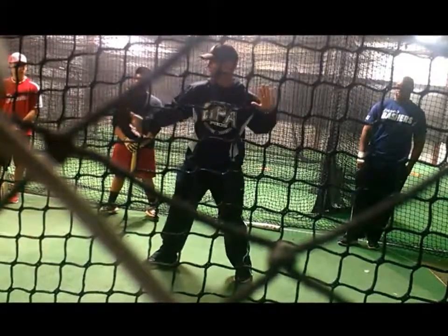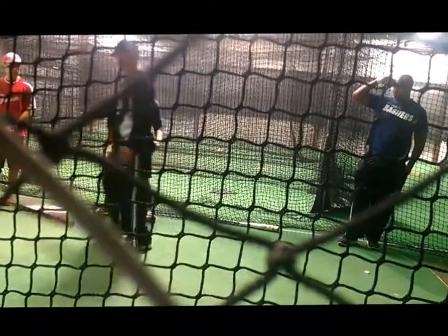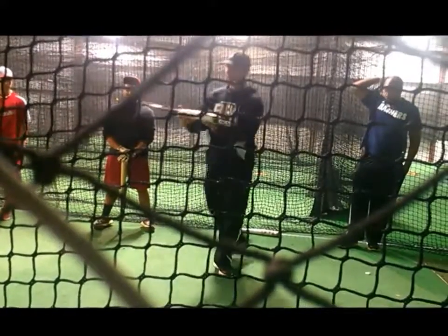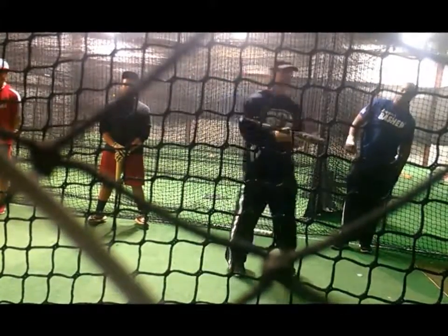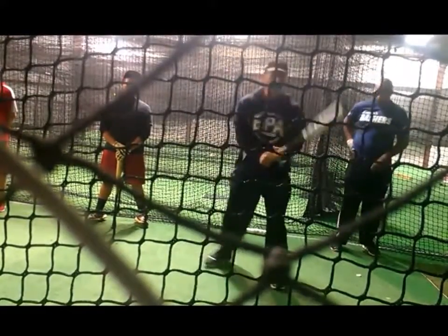Most of you guys have been taught and execute really rotational moves, and that's because of explosive aluminum bats with big old barrels and nice composite aluminum that you guys have grown up swinging. Now you can't use it — you've got to use BBCOR in high school. But composite aluminum can teach you bad habits. Here's why.